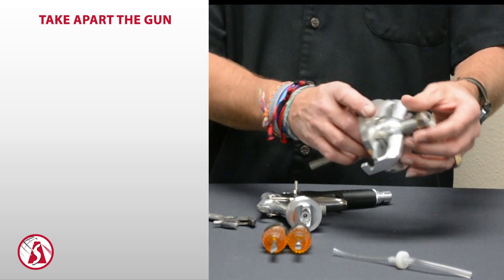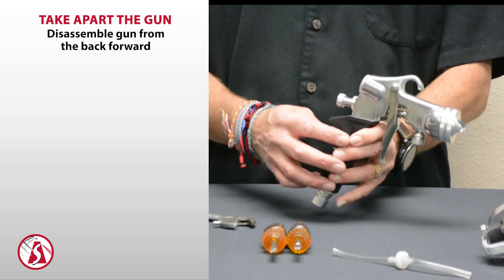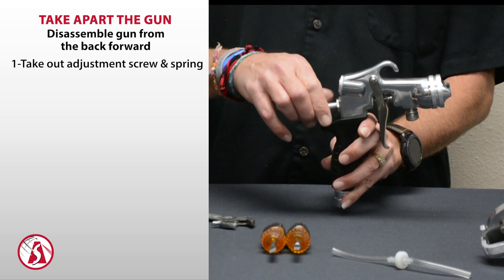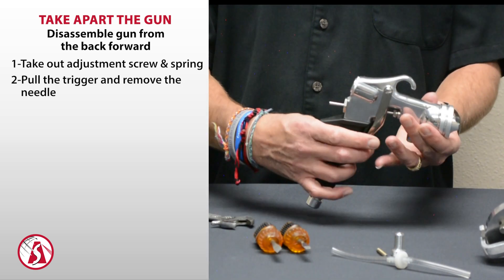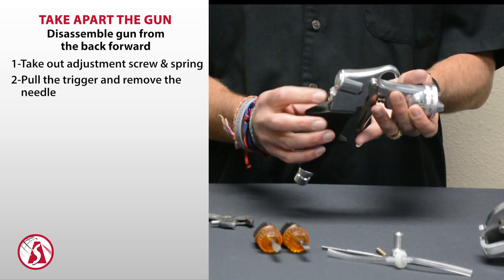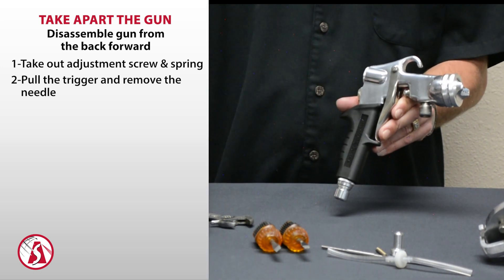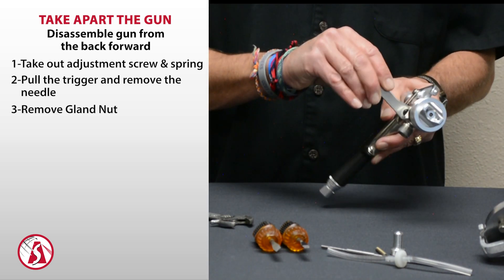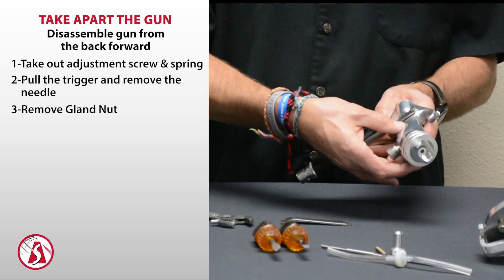Once the cup assembly is removed, we can take apart the gun. We'll disassemble from the back forward. First take out the adjustment screw, then the spring behind that, then pull the trigger and the needle comes right out through the back of the gun. If it's a little hard to pull out, you can adjust the nut in the front using the gun wrench. We'll go ahead and remove that now — put the wrench on there and remove the gland nut.